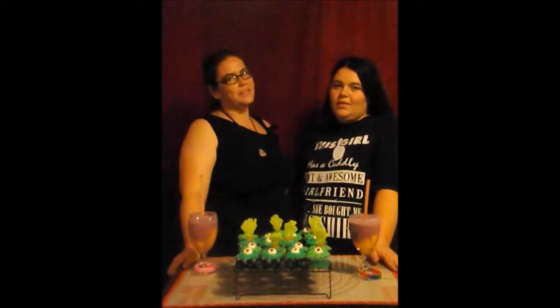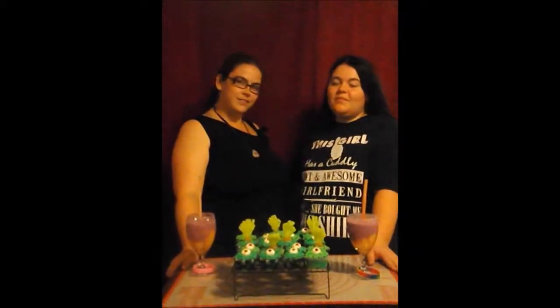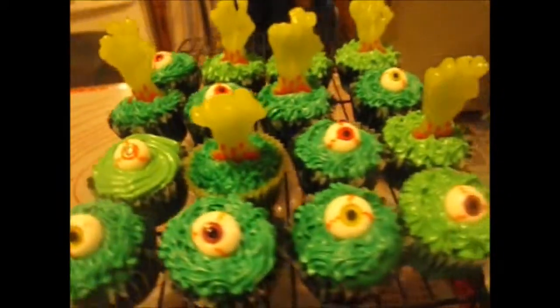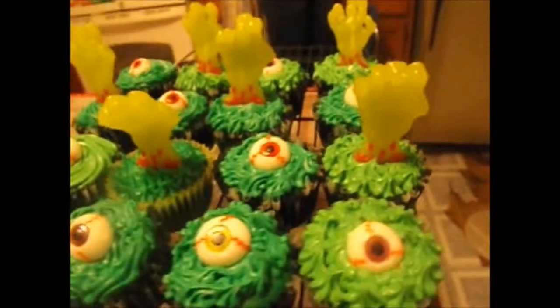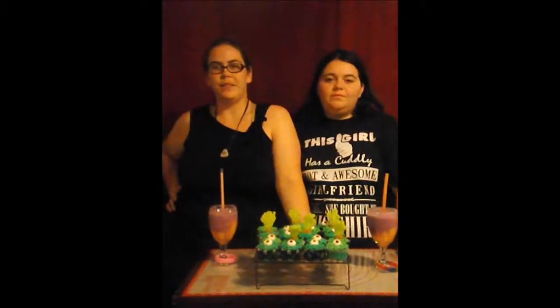Thanks for tuning in to Barside Baking. Remember: subscribe, like, share, and comment, and let us know what you think. I don't have to outrun the zombies — I just have to outrun you.